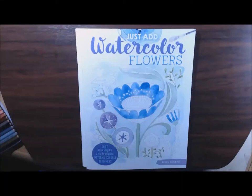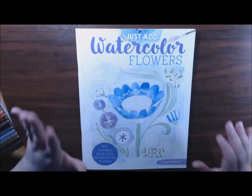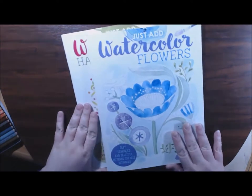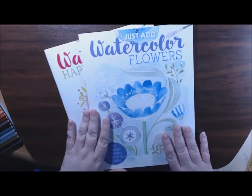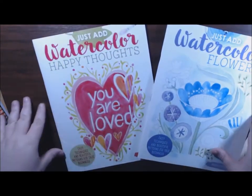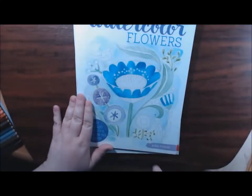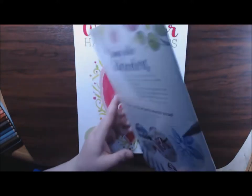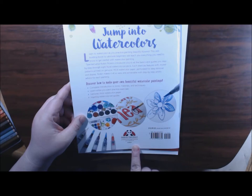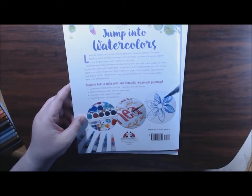Hey guys, welcome back. I have a new kind of coloring book for you guys today. These are Just Add Watercolor: Flowers and Happy Thoughts. These are from Robin Pickens and they are by Design Originals and Fox Chapel Publishing.